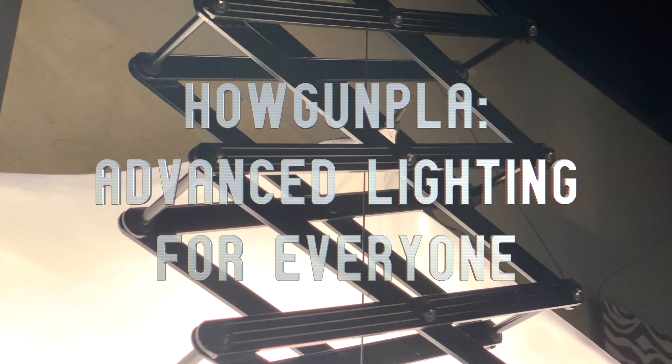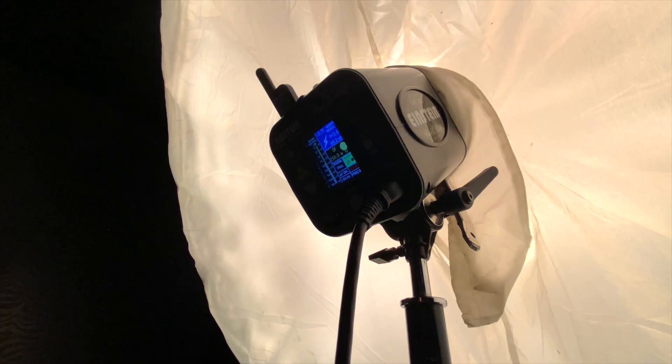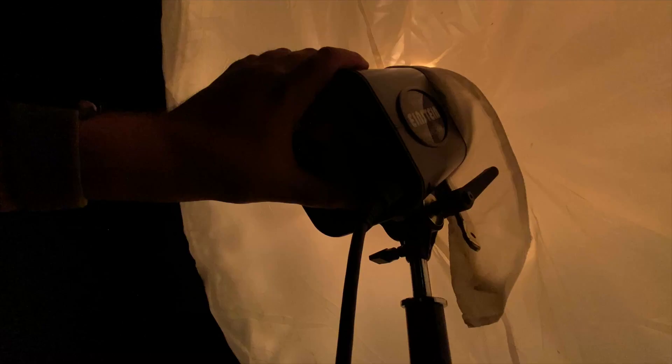In the world of digital photography, lighting is data. The more light you have, the better the computer with the fancy glass eyeball on the front is at determining what your image is supposed to be.